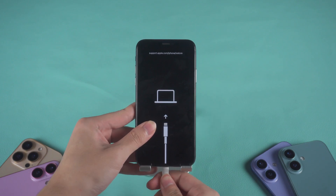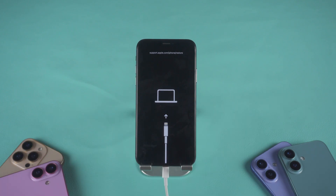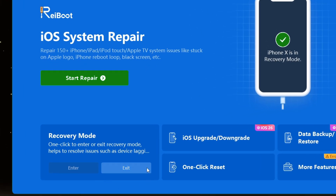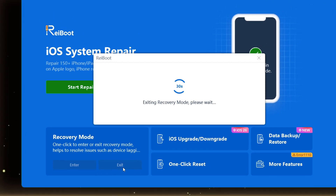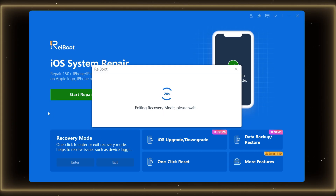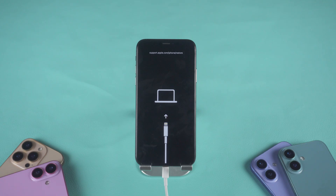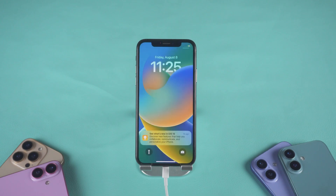Connect your iPhone using a USB cable and make sure it's connected securely. Reiboot will automatically detect that your iPhone is in recovery mode. On the home screen, you'll see a big button that says 'Exit Recovery Mode.' Click that button and wait for about 10 to 20 seconds. Your iPhone screen should go black, then you'll see the Apple logo — that means it's rebooting. Once it's done, you'll be back to your home screen with no more connect-to-iTunes screen and no data loss.